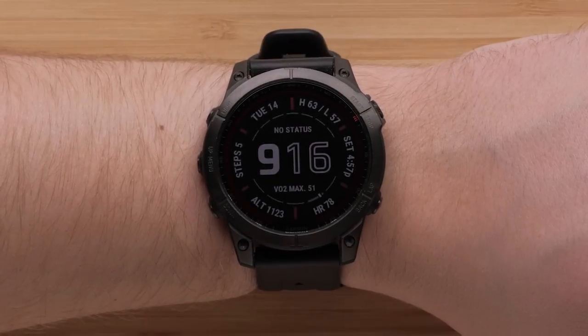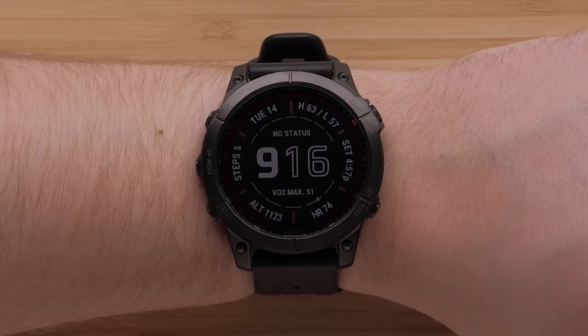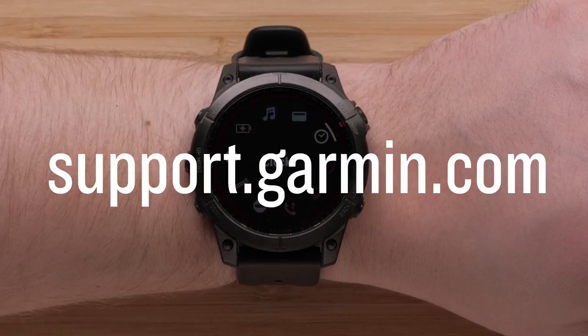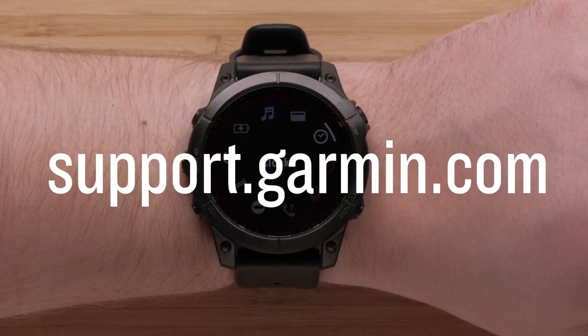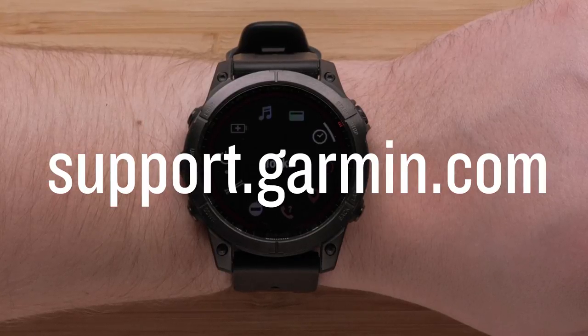To access the hotkey, simply hold the button combination. To exit, press the back button. And that's it! You can now customize the controls and hotkeys on your Fenix 7. To learn more about your Fenix 7, please watch our other videos in this series or visit support.garmin.com. Thanks for watching!